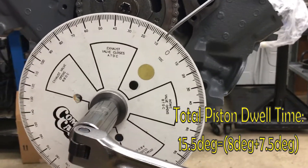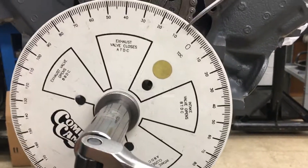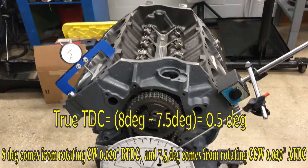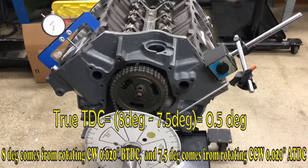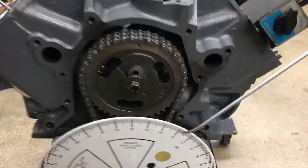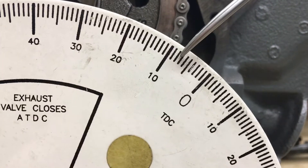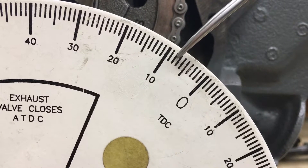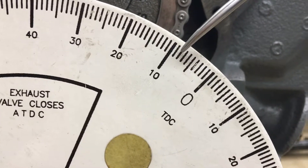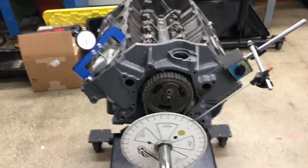You go in one direction to 20 thousandths, check the degree, then go in the opposite direction to 20 thousandths before TDC and check the degree again. Whatever the difference between those two values is, you subtract that and move the wheel left or right to set zero at your pointer. In this case, I got eight degrees one way and seven and a half the other — half a degree off — so I'd scoot the wheel to eight. That's how you find true TDC. Hope you guys enjoyed the video.